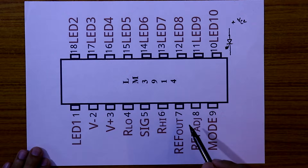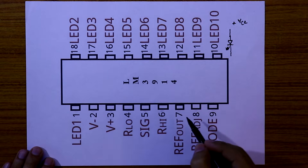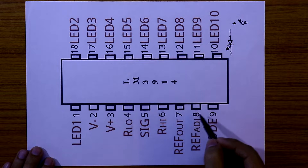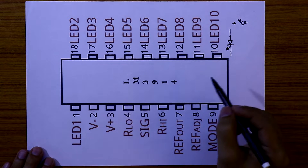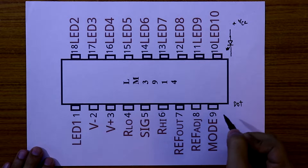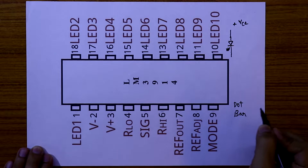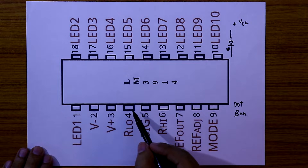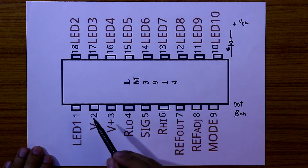Pin number 7 is reference out and pin number 8 is reference adjustment. In between pin number 7 and pin number 8 we have to connect a voltage divider. When pin number 9 is connected to ground or kept open, the IC will work in dot mode. If pin number 9 is connected to plus VCC, it will work in bar mode. We can connect the reference low pin number 4 to ground.